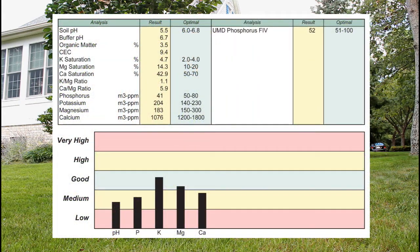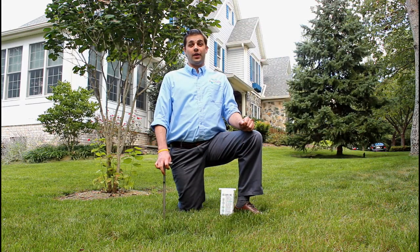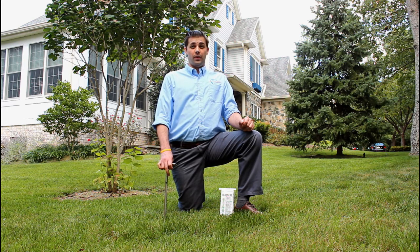The information from a soil test, like the one shown here, allows us to develop an effective, safer, and affordable lawn care program for the specific needs of your lawn. If a lawn care company doesn't perform a soil test before applying nutrients to your lawn, they may be applying products which aren't needed.